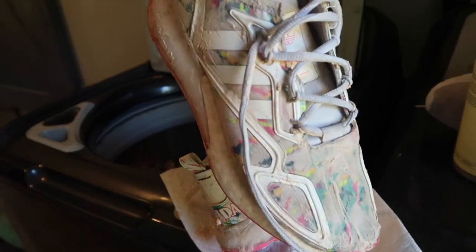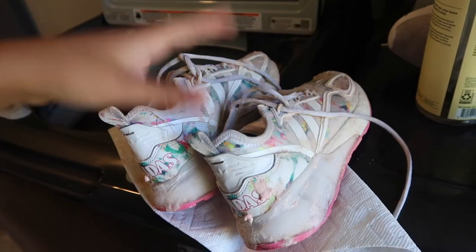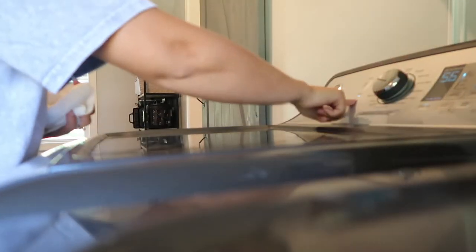It's been about 40 minutes. I'm not sure how much that did in that time, but we'll see after a good washing if that helped. It's later and the shoes are done in the washing machine, so I'm gonna take them out and see what they look like.